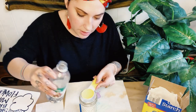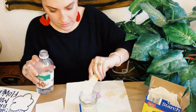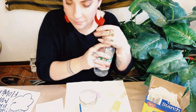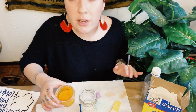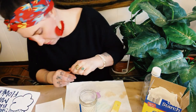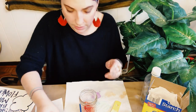You might want to do this on a surface that can get messy, just in case accidents happen. I've got my paper towel underneath here. So I've got my cornstarch and vinegar — now I can add my food coloring. I'll ease my way in at first, just a couple of drops, maybe six or seven drops.